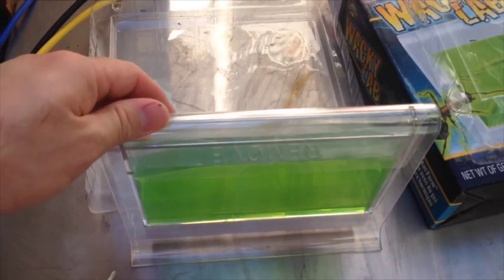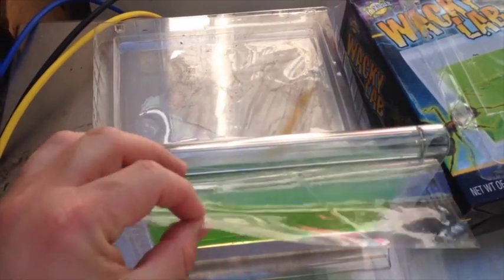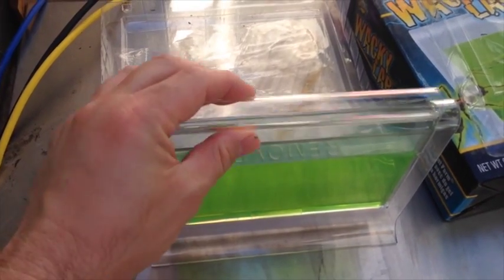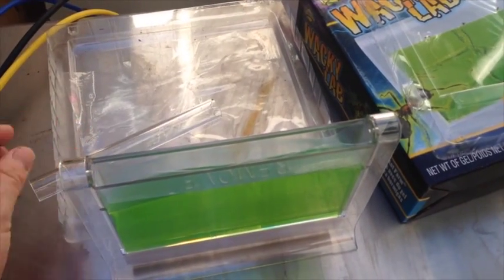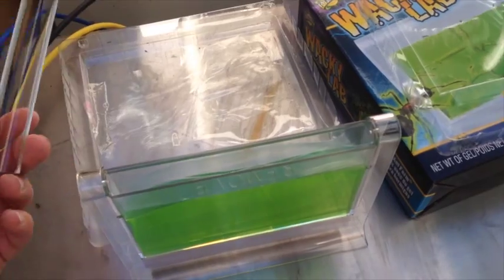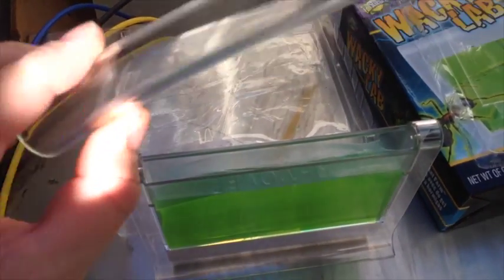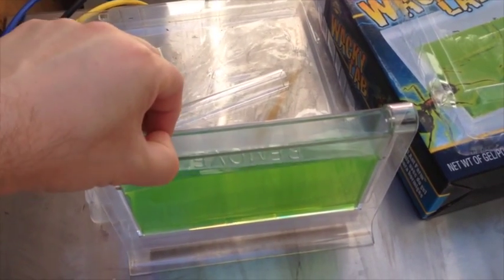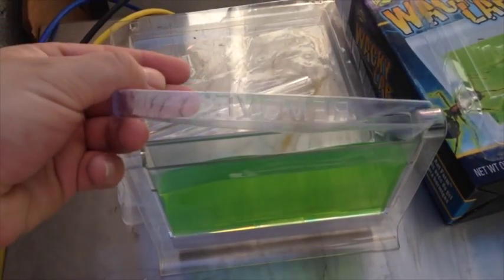The instructions say remove this piece first, then the cap. It feels a little flimsy — I don't know if it's enough to keep the ants from getting out, but I hope not. Remove.